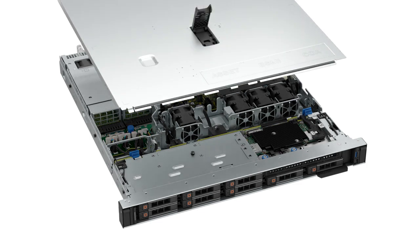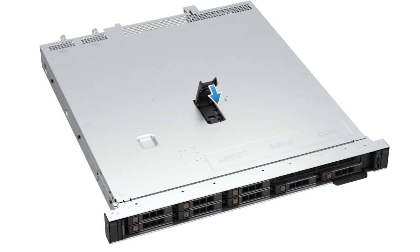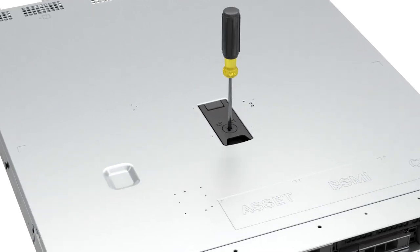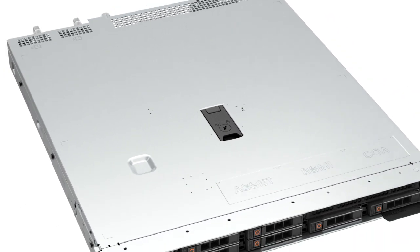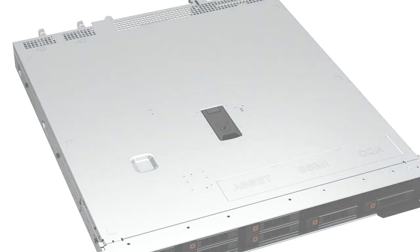Finally, replace the system cover by placing the cover into its position on the system. Lower the latch to engage the cover onto the system. Then rotate the lock on the top of the system cover to the locked position. You have replaced the BOSS S2 module on a PowerEdge R350.